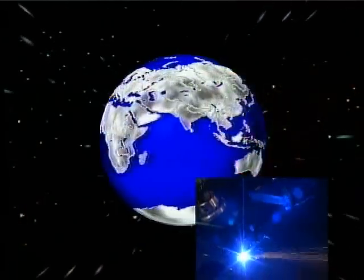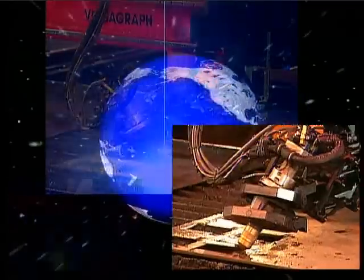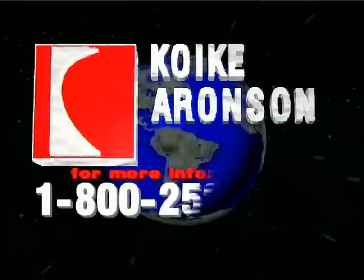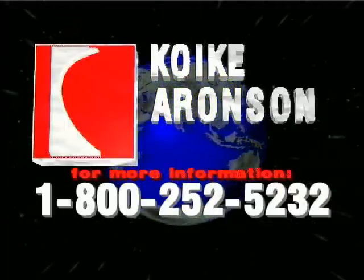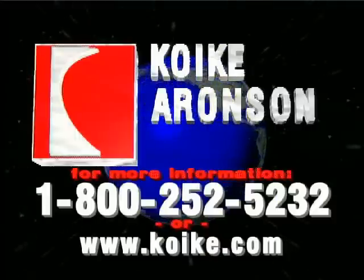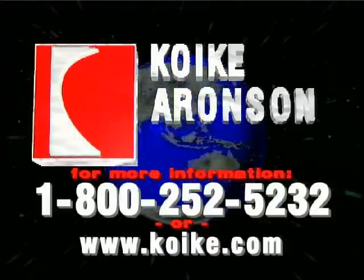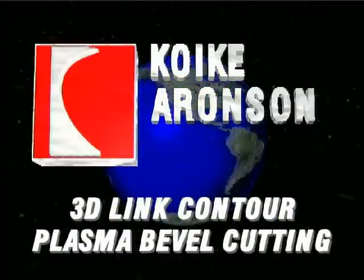Kawiki Aronson has designed, engineered, and delivered an integrated 3D bevel cutting system with the features and dependability the world has been waiting for. For more information, please call us at 1-800-252-5232 or visit us on the web at www.coiki.com. Welcome to the world of 3D bevel cutting from Kawiki Aronson.